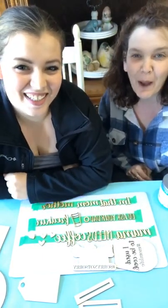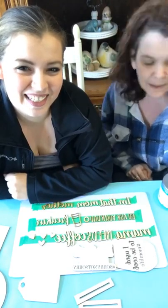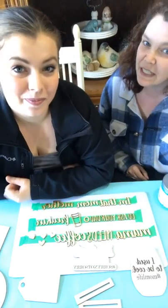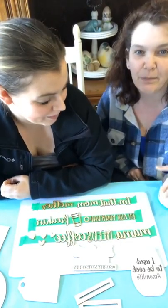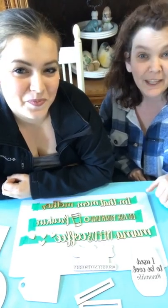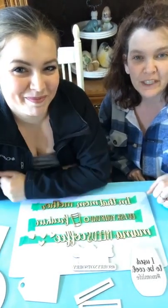Hi guys! We're just popping on. Surprise! We're busy filling orders today, but while this one's cutting, Brittany's going to go ahead with a live. Hello. We are the Shabby Chic Vintage Chicks. I'm Angie and this is Brittany and we're in the beautiful Rita Lakes, Ontario.